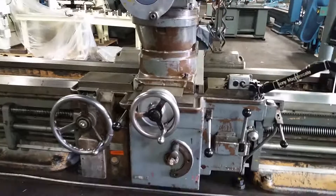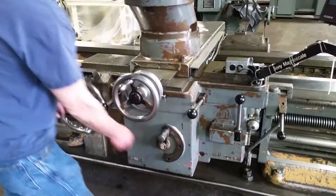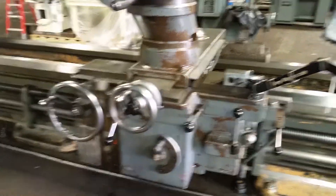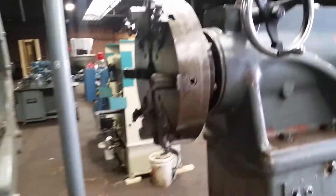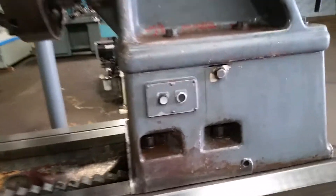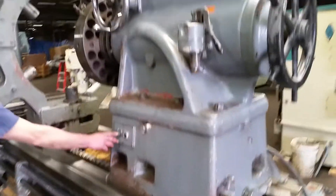There's the cross moving, there's your carriage — look at the size of this. There's a steady rest on there, and there's a chuck they got in the tail stock too. Your tail stock is automated, meaning it'll move down on the bed — we'll show you here.